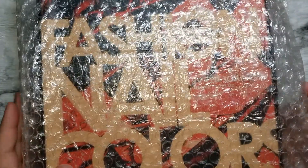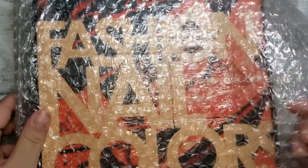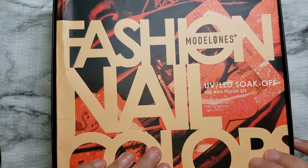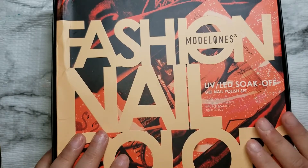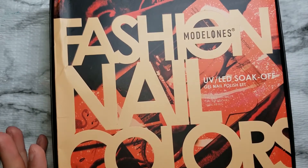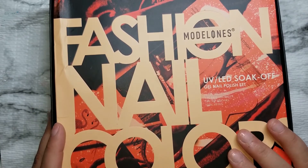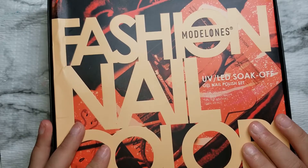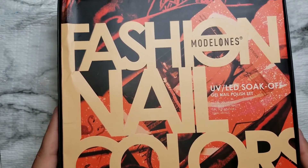Hello my beauties and welcome back to my channel. Today I have a package from Model Ones — it came in bubble wrap. I have two sets here. This is the fashion nail color UV LED gel nail polish set. Each set was $30, but I got a major coupon for joining and used somebody's code, so I paid $48 in total for both. I also got free shipping because it was over $30.